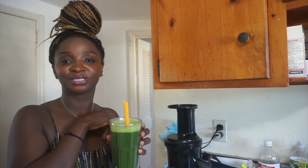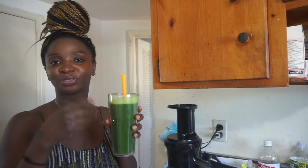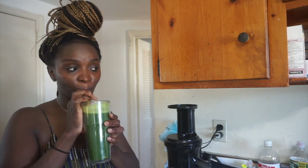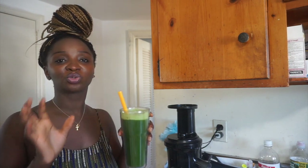I got about 34 ounces from all the fruits and vegetables that I juiced. I put some in a 16-ounce cup so I could drink this now and drink the rest later. This is so yummy — the combination just balances everything out. The bitterness from the arugula, the kale, the tartness of the Granny Smith apples, and all that water from the cucumber and the Mexican squash just makes it so delicious. Try this and let me know how you like it!